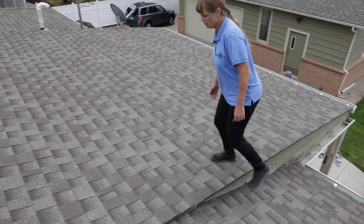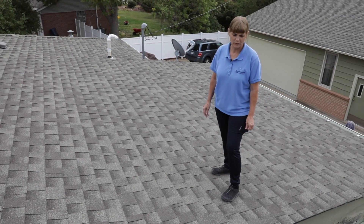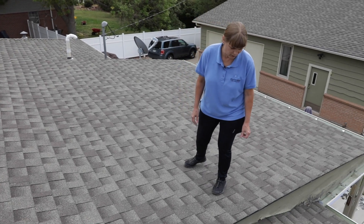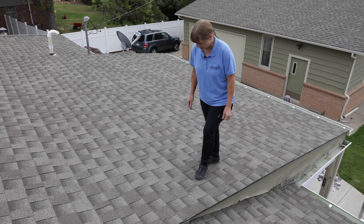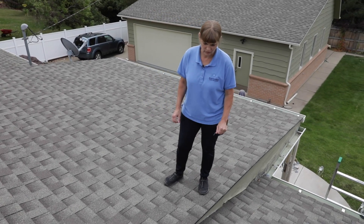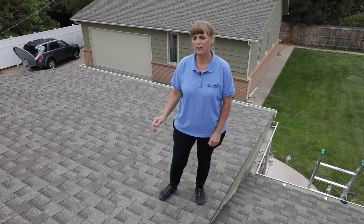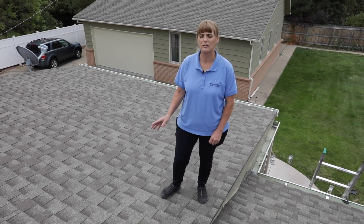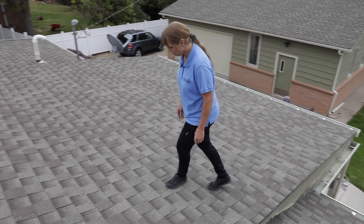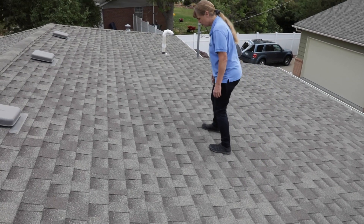I'm just inspecting the shingles as I'm coming here, and I will note in my report these are asphalt shingles. I'm looking at the condition of them — I see a little bit of wear. If shingles start to look a little shiny, you can see the fiberglass in them, and that means they're getting pretty worn. A little bit of asphalt loss is typical, and you'll see that in the gutters sometimes, but you don't want to have an excessive amount. These look pretty good.